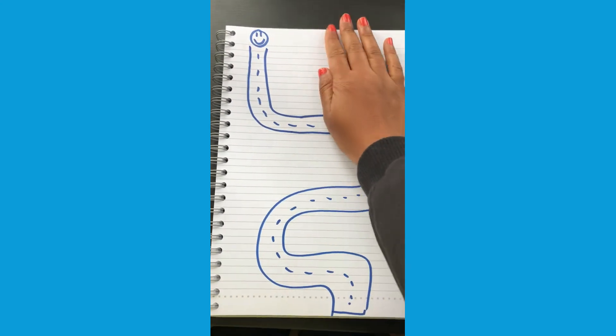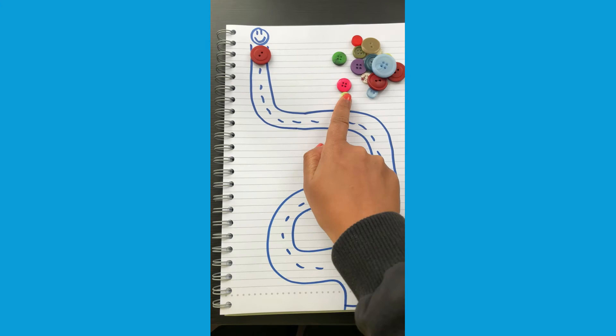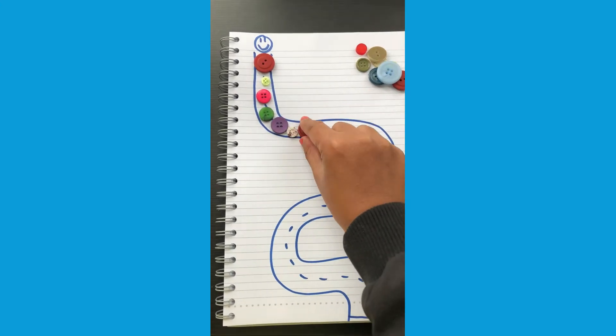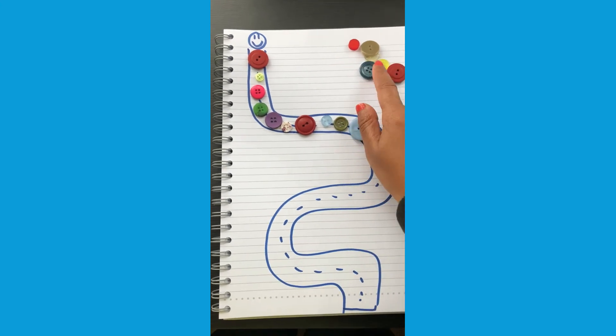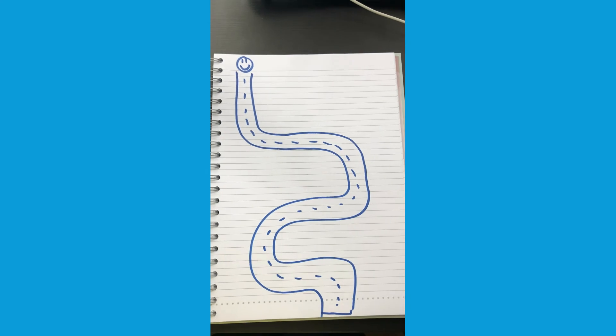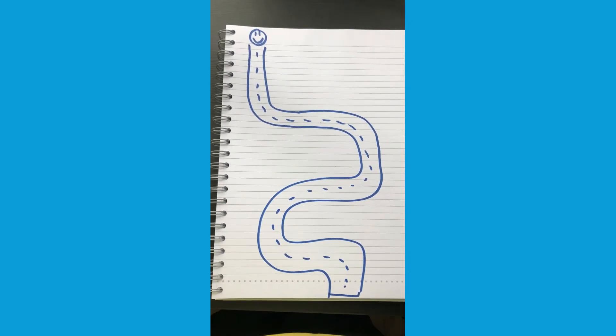Children can try recreating the path with different objects like buttons. This is a great opportunity to practice some counting. Can they count the buttons as they go down? As a challenge, can they recreate the path using some string?